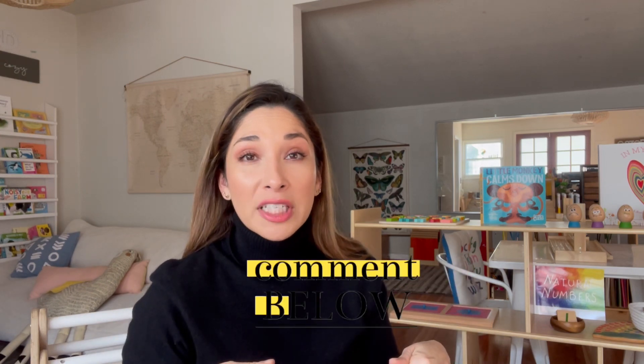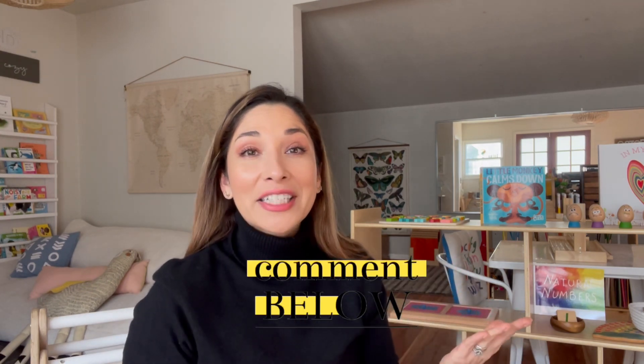And that is it, you guys — that is our updated shelf work for my daughter, who is two and a half, almost three years old. I hope that this was helpful. If you have any further questions, please leave them in the comments below or personally message me — my Gmail account is linked in the description box. I hope you enjoyed this video and gained some new information and inspiration for setting up shelf activities for your toddlers. Thank you so much for watching, and I will see you guys very, very soon. Bye.